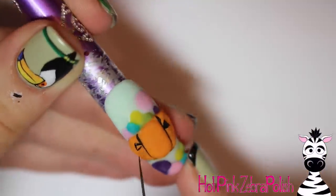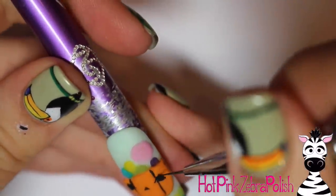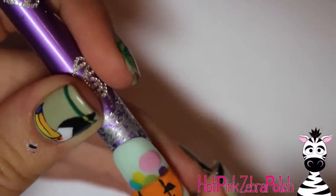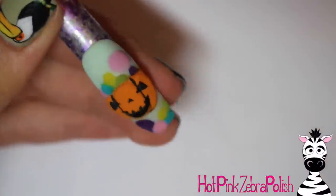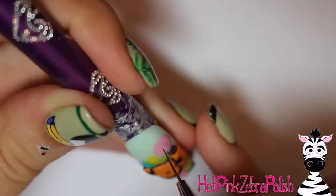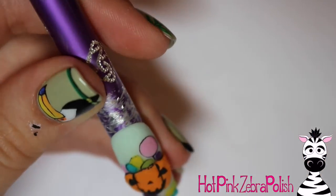With black paint I'm going to be outlining my candy bucket. Since I wanted this to be cartoony and happy, I used nice heavy outlines so that everything was super easy to see and just had that cartoony vibe that makes the candy side of Halloween so much more bright and sunny. Then I'm going to be adding my pumpkin face with more of that black paint — triangle eyes, a little triangle nose, and a nice big toothy smile: your classic jack-o-lantern face. Then I went through and outlined all of my candies as well.